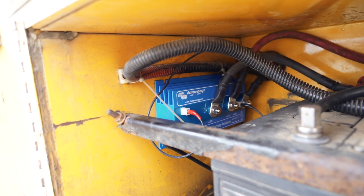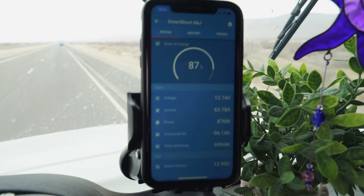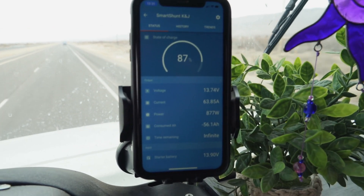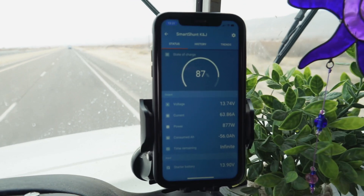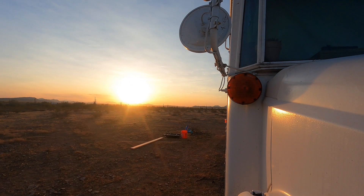This is how it looks on the app when I'm driving — you can see how much power I'm getting in. This gets us to like 100% within just over an hour and a half of driving when we're down at like 50%, so it's been perfect. As much as we've been loving our time here in Phoenix, we've been really eager to get back out on the road.